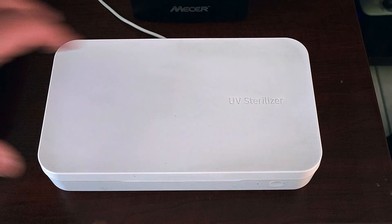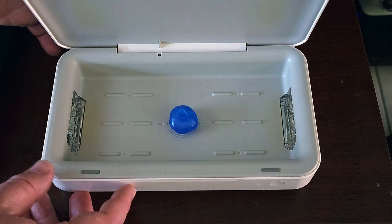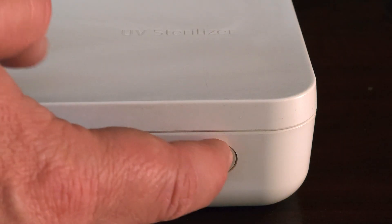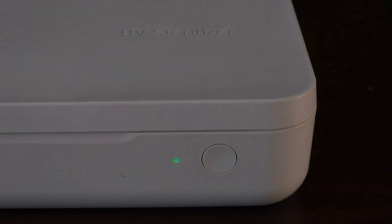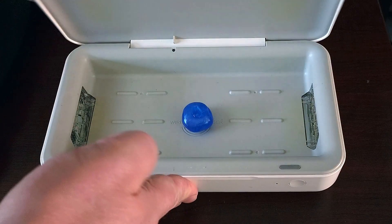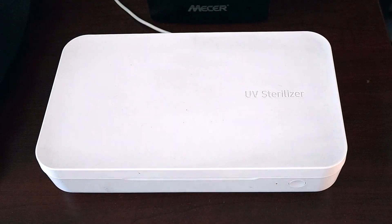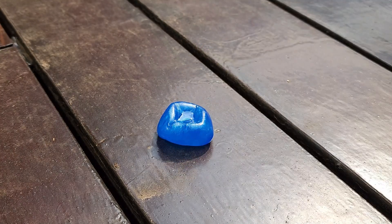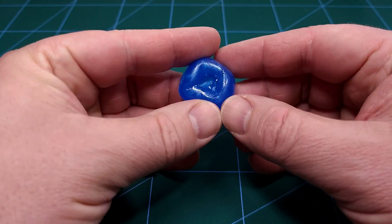It goes back into the UV sterilizer under the UV light - this gives about 10 minutes of UV light. I actually gave it two runs in this Samsung device, and just to make dead sure I placed this where there's an abundance of UV light outside in direct sunlight, and I left it there for about an hour or two just to make sure that it's hardened.